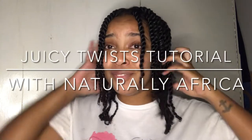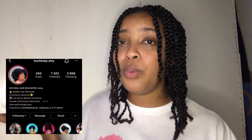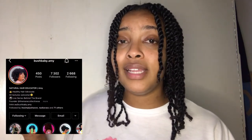Hey guys, welcome back to my channel. If you're new here, hi, I'm Tired of Jay. Thank you so much for clicking on today's video. As you guys can see by the title, I'll be showing you guys how I achieved this twist out look. I saw this technique on Bush Baby Amy's Instagram — I will link it up here so you guys can see her Instagram. She does this twist and wrap technique for twists.